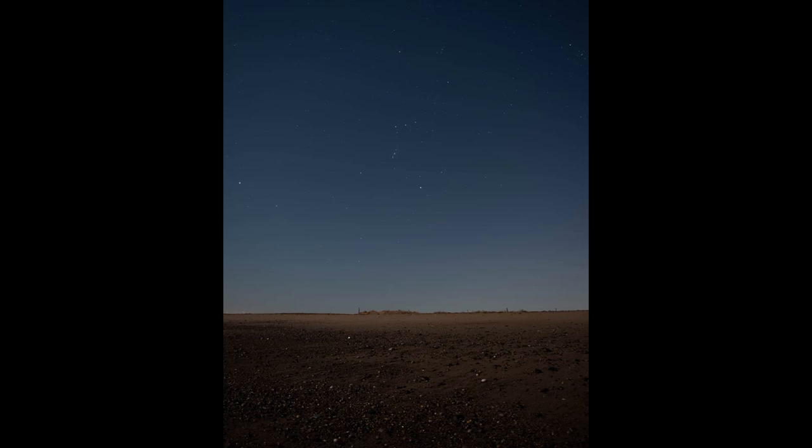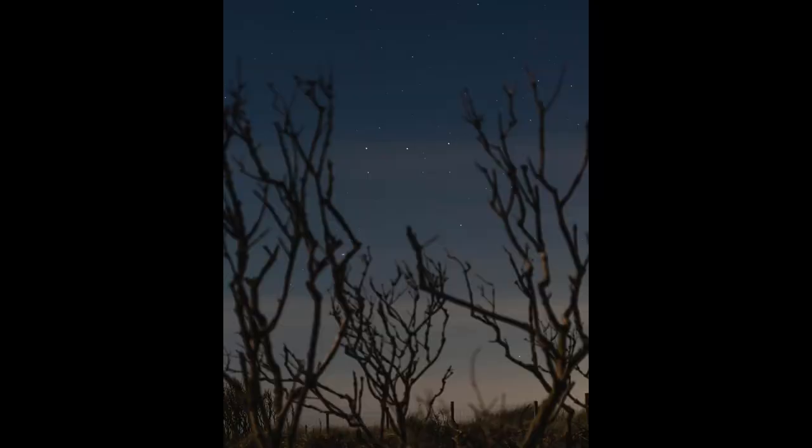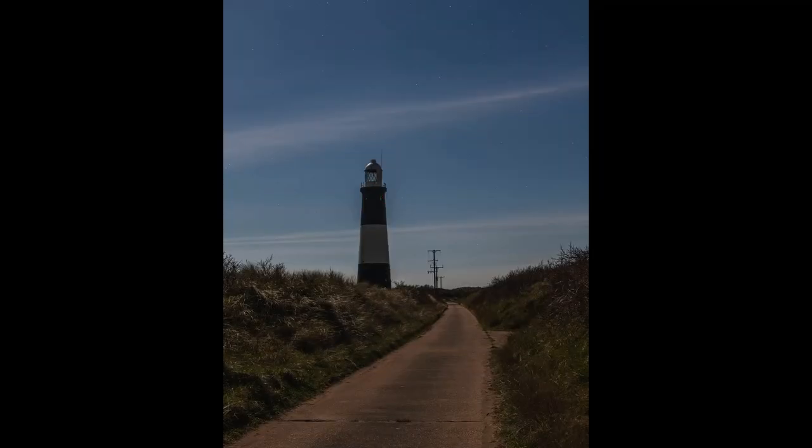Have you ever shot moonlit landscape images? Last Saturday David Flower messaged me and asked if I wanted to go on a last-minute photo mission to capture some moonlit landscape images. This isn't something that I've really done before but I really wanted to have a go.